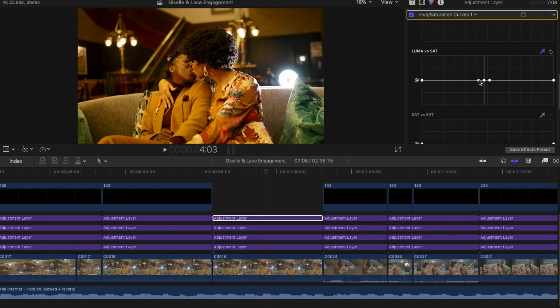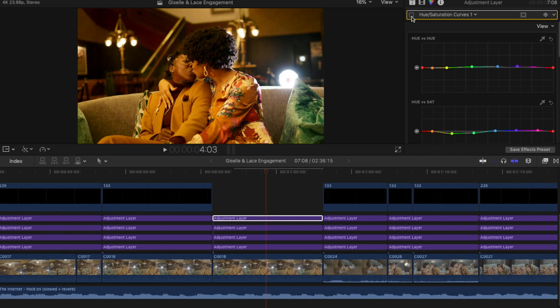For Luma Saturation, we made our point on the skin tone. I separate this because this is the brighter side of the image — automatically the image and their skin tone starts to pop, adding some nice light to it. I'll drag this point over to see more of the shadows and just bring the shadows down a little bit. Look at the difference between right here and then right here — look how it affects the image. It's subtle but it makes a big difference.